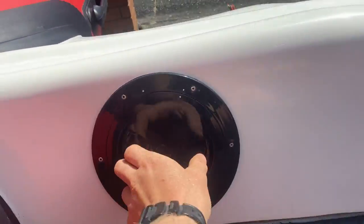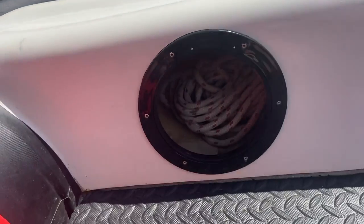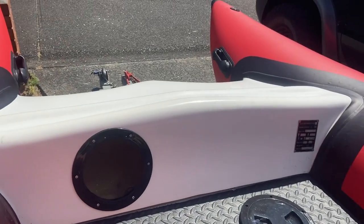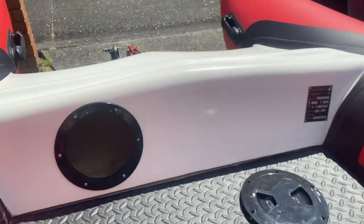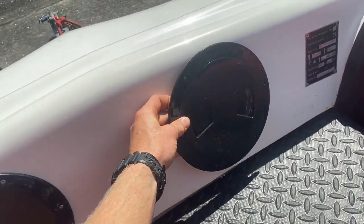Hey I'm Tim and today I'm going to be showing you how to put an inspection port or storage port in a Thundercat just like this one. It allows you to keep all your gear, whatever you need, tucked away and dry. This can be used for a Thundercat, a boat, inflatable, yacht or anything really with a cavity that you can drill into and then add one of these.